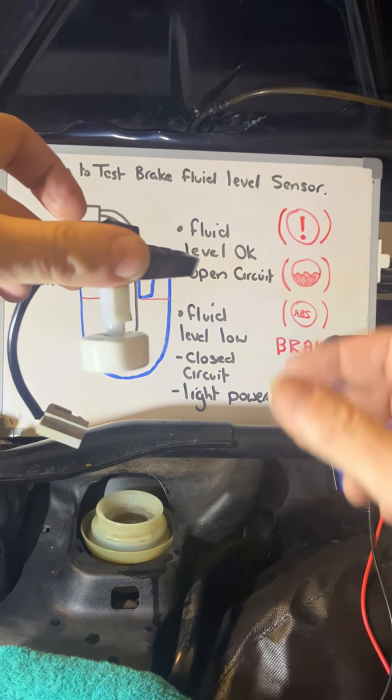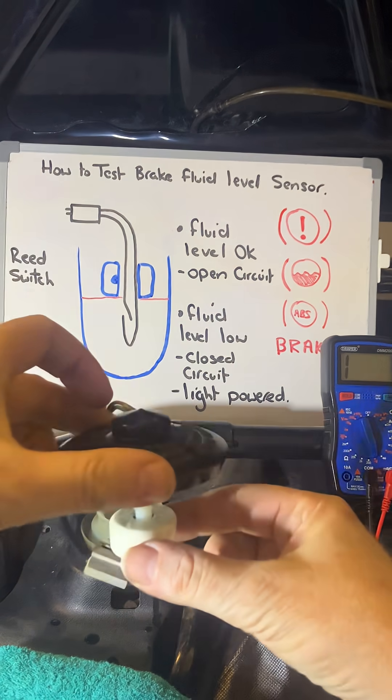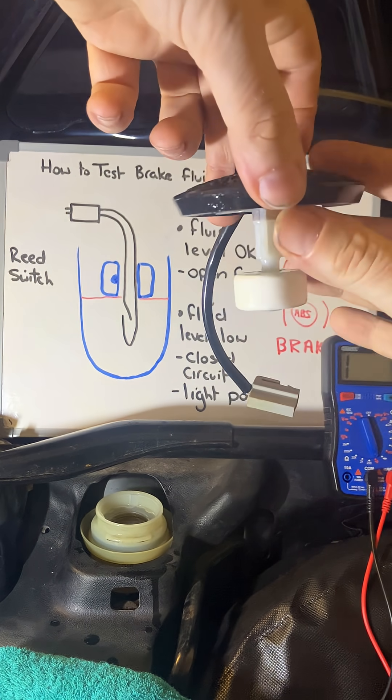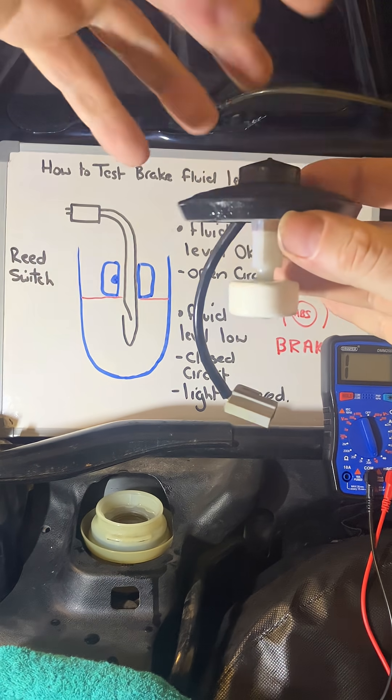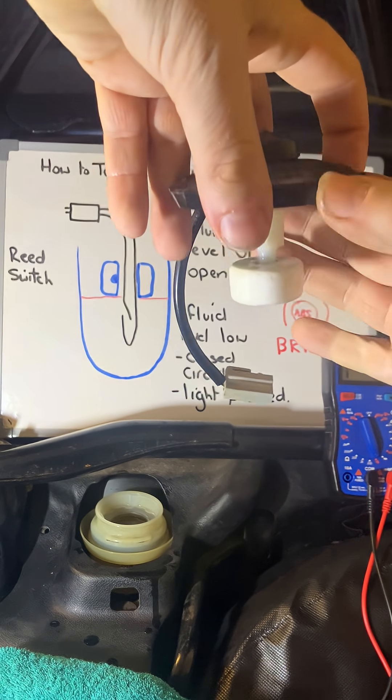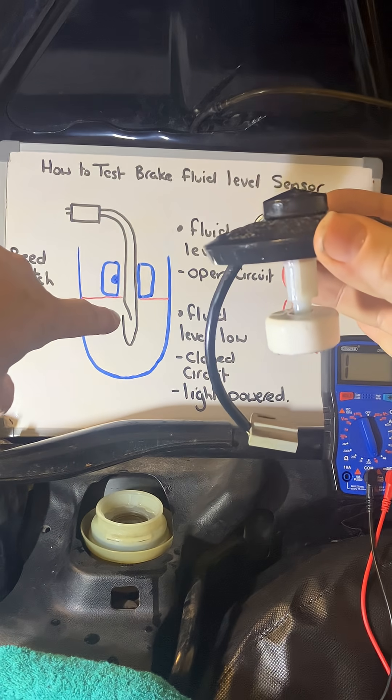A reed switch, which is how the brake fluid level sensor works, has a magnet on a float. When the level is full, the magnet stays off the switch. When the brake fluid goes down to a lower level, the magnet attracts the switch, pulls it, and completes the circuit.